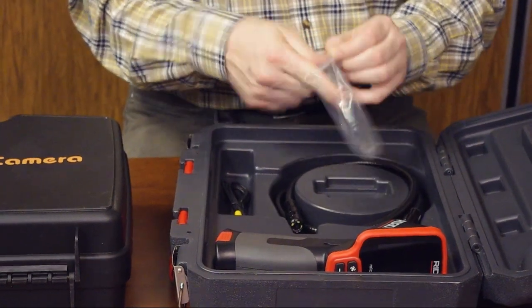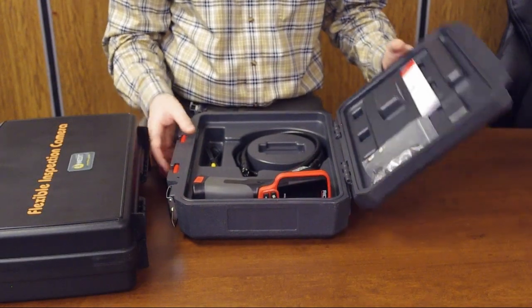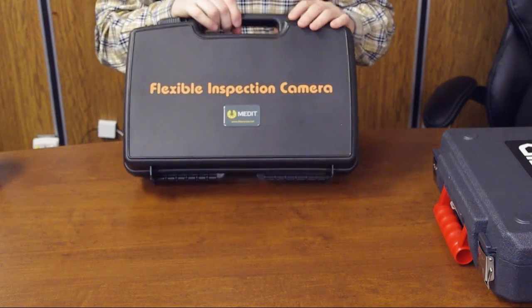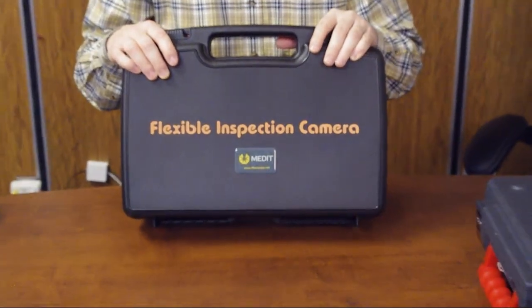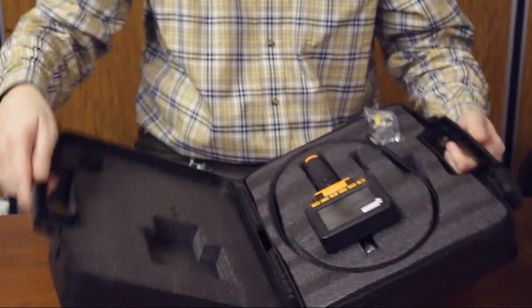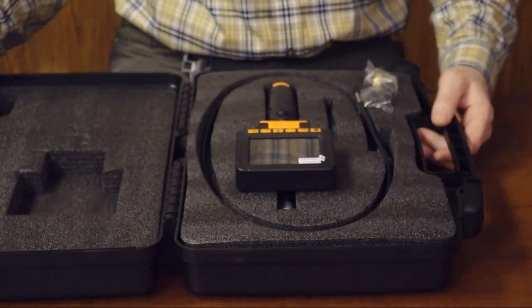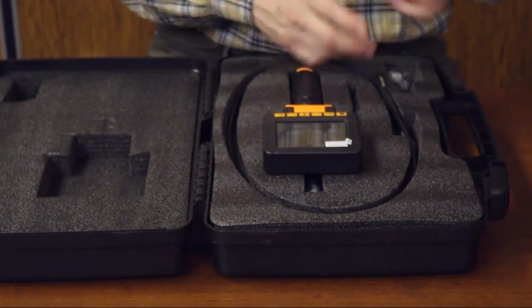Now let's compare the Rigid video borescope with the Medit Voyager video borescope — also called a video inspection camera or sometimes a snake camera. You can see it also comes in a pretty solid case.